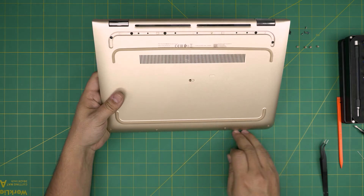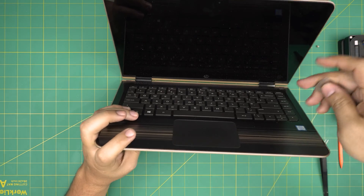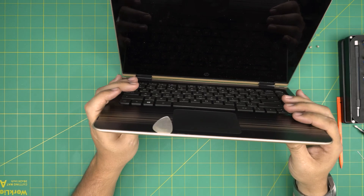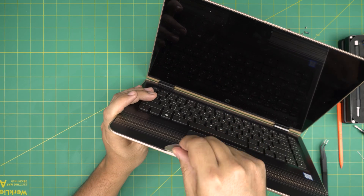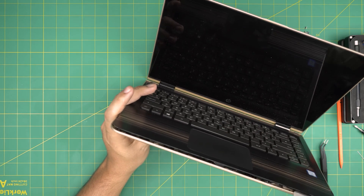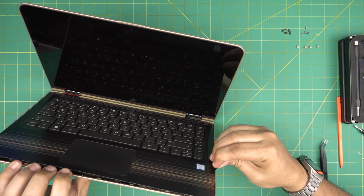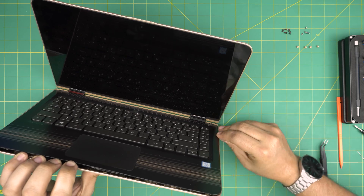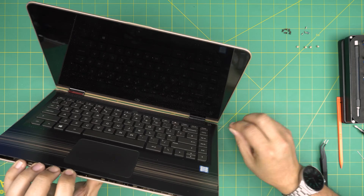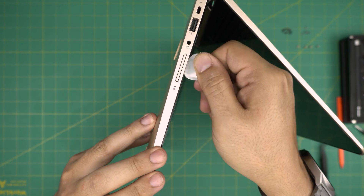Now that we've removed all the screws on the bottom, mid, and front row, open up the laptop to 45 degrees or completely. Stick the guitar pick between the bottom cover and the palm rest, then twist it to work yourself all around the front end. Once you see an opening, work your way along the side. Only stick the guitar pick about 3 to 4 millimeters — don't stick the whole pick in. Do the top portion too, on the left and right side.